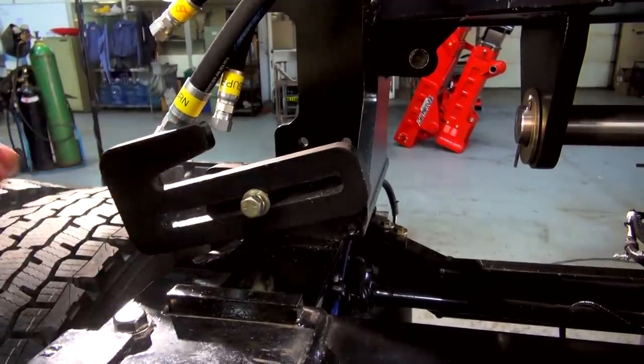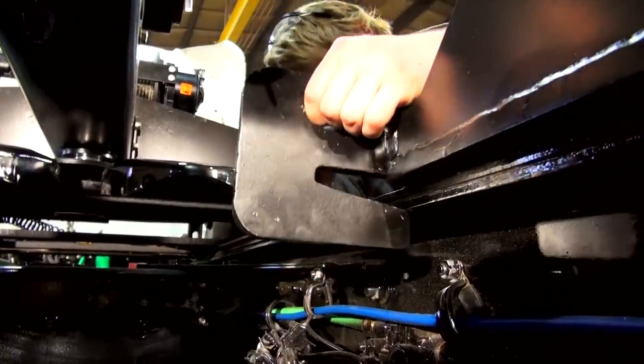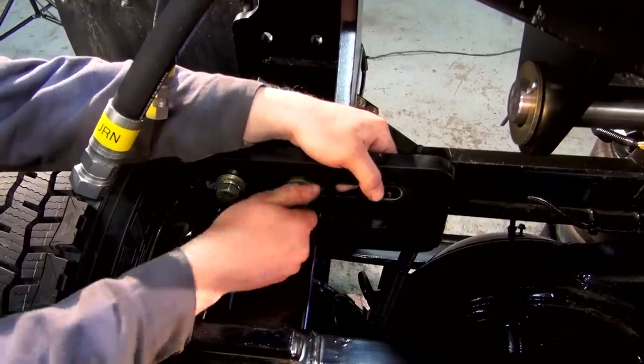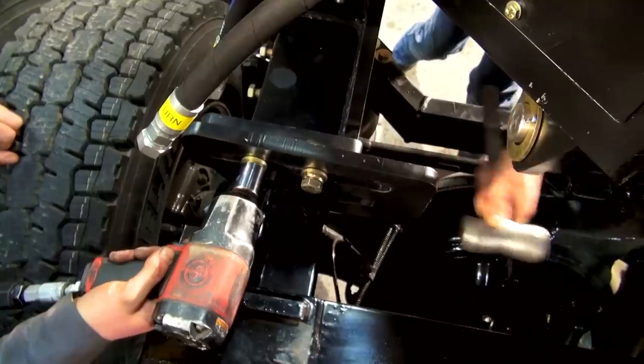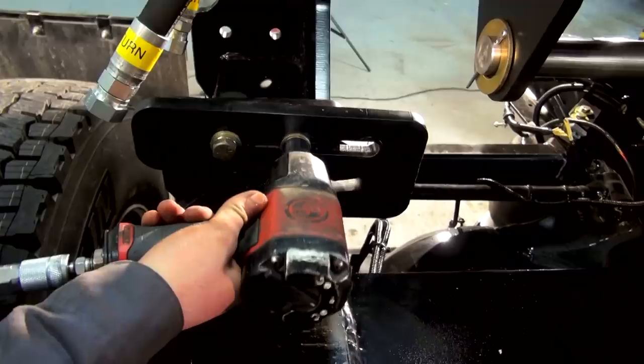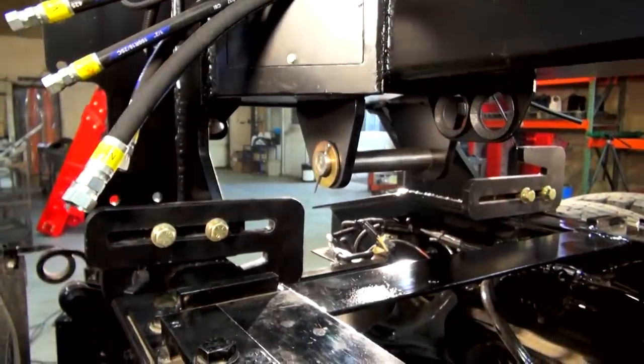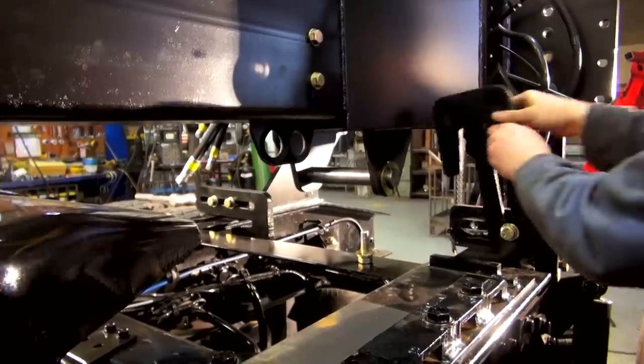Next we'll be installing our rear frame tabs. These are located at the rear of the beam on the passenger and driver's side. Once you have them in position, lightly snug them up with a sledge hammer and then torque down the bolts. These frame tabs keep the RTU from lifting off the tail of your truck.